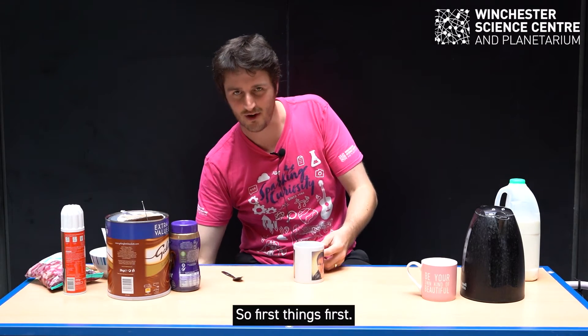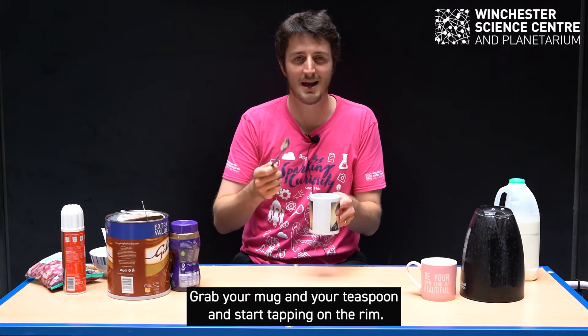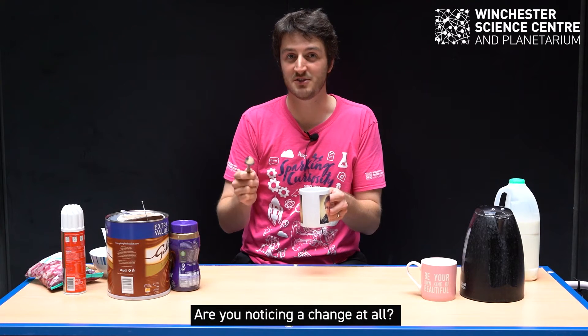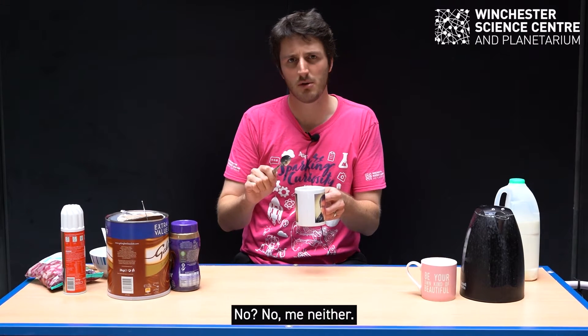So first things first, grab your mug and your teaspoon and start tapping on the rim. Are you noticing a change at all? No, me neither.